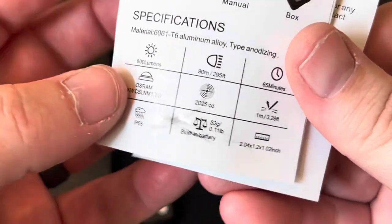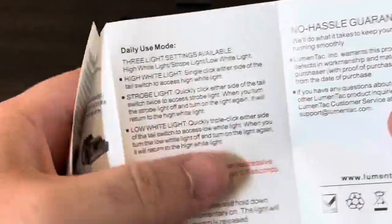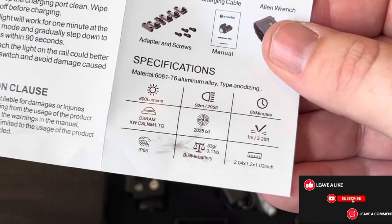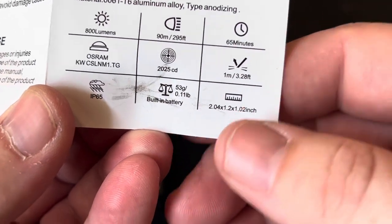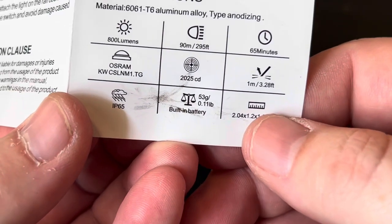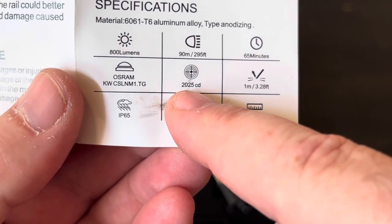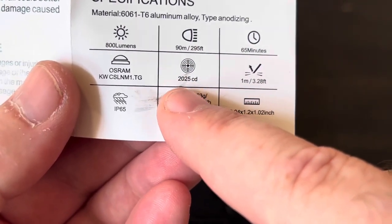Taking a quick look at the manual. It does have a quick release mount, which we'll go over. It looks like it's drop rated at just one meter. It is waterproof rated at IP65. The Candela is a little bit low — only 2,025 Candela — and that is super important on a weapon light, as it determines what the beam actually looks like.